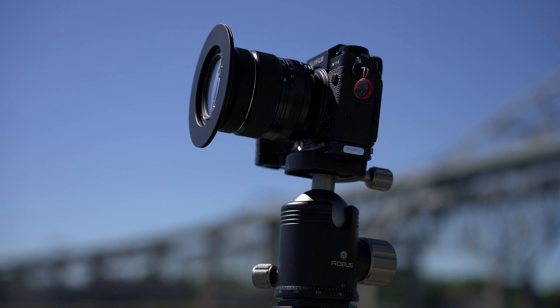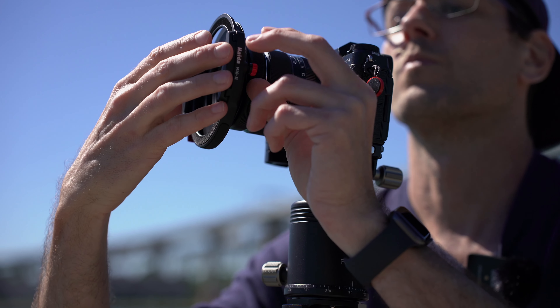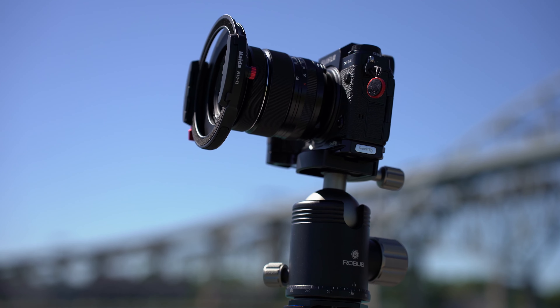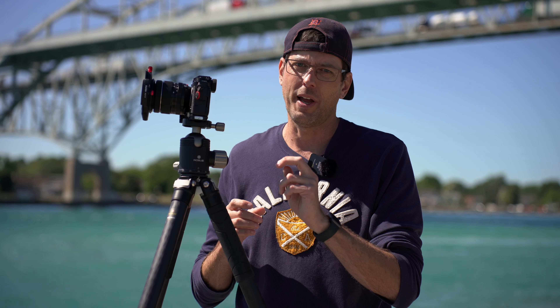Also in my bag I have a 67mm and I think a 77mm step-up ring. Unlike other filter systems, this one actually clips on. Once you have your step-up ring on, the clip-on process is extremely quick — you don't have to thread the filter on the front by turning and turning. You just clip it on, and then there's a little knob to lock it in place.